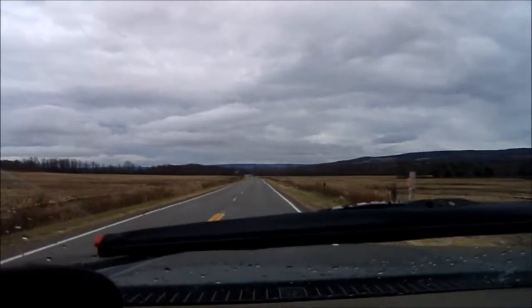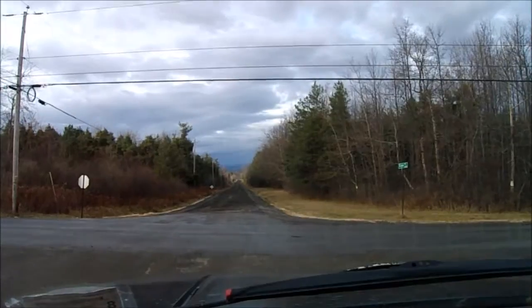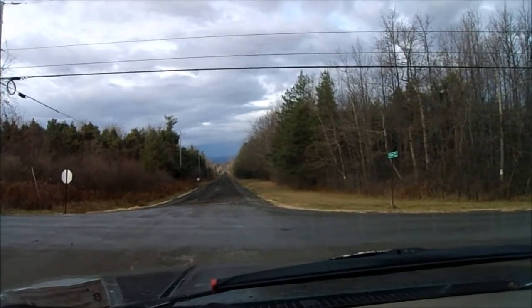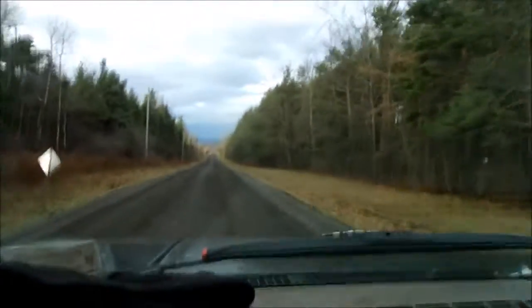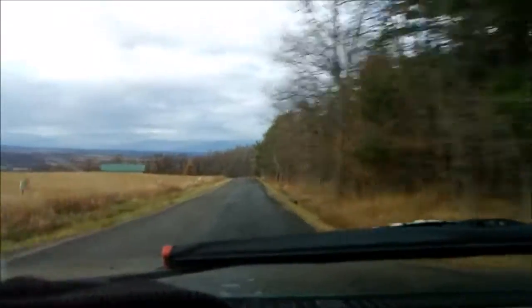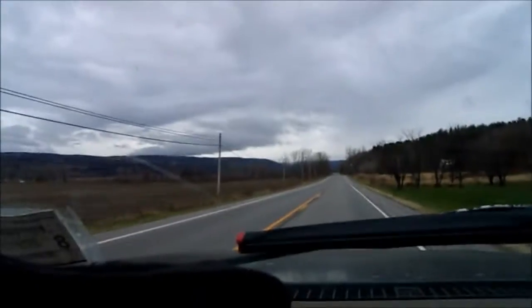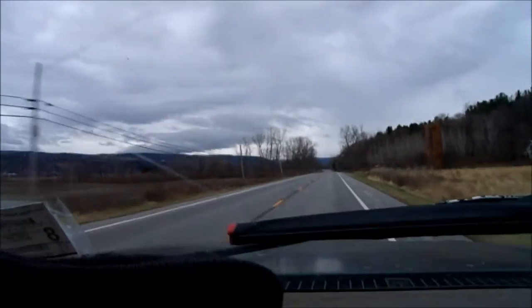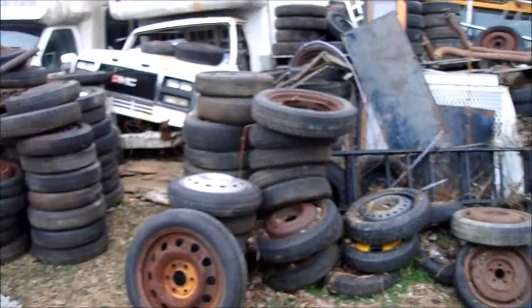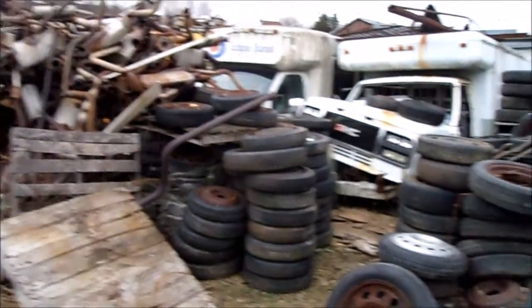Alright, headed to the junkyard — in search of a strut and a couple other things. We're in the hidden part of the junkyard now. I gotta hunt through all these tires. I found the strut.